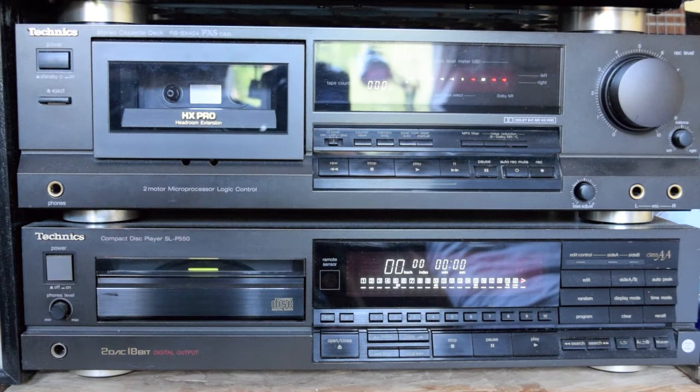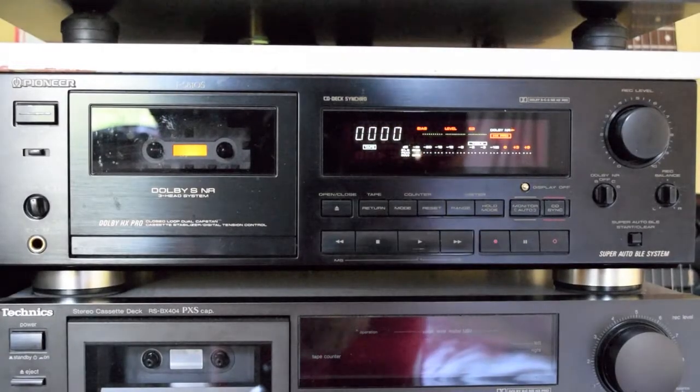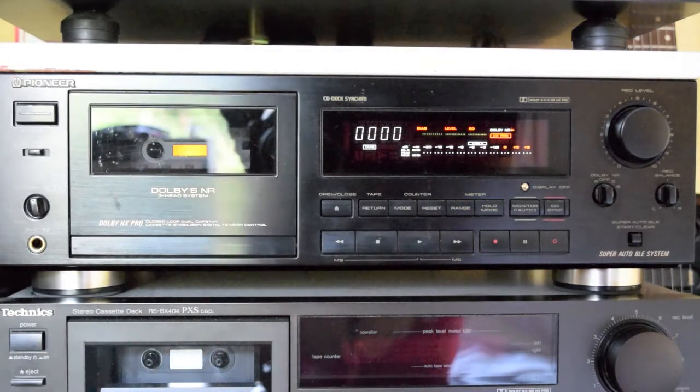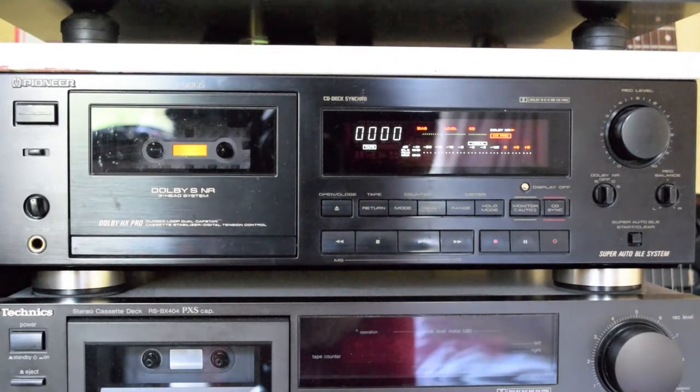On top of that we have a Technics RS BX404 cassette deck — it's a pretty basic cassette deck, as a backup again, with very low time on the heads. Next up is the Pioneer CT S810S cassette deck — it's a three-head machine, high quality, probably one of the best you're going to hear. It's in good enough nick, though it does give a little bit of trouble the odd time, so it's for special occasions.